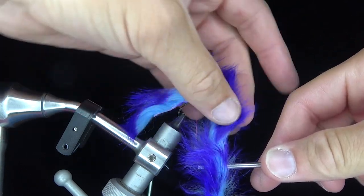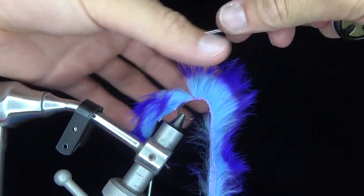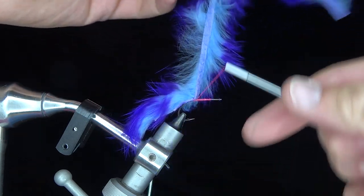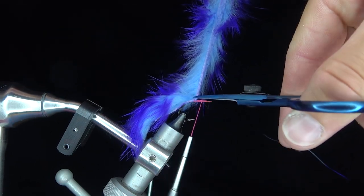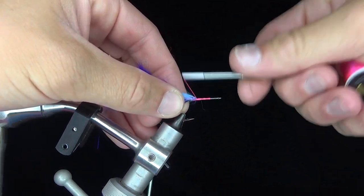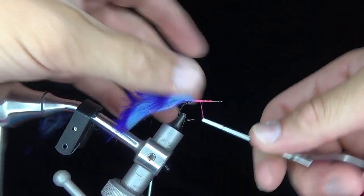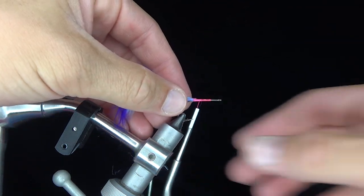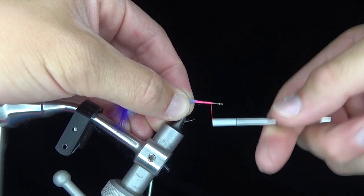Zach is going to be tying an articulated streamer in the funkiest colors — definitely the funkiest he's ever put in his vise. We thought he needed a little more pizzazz in his life, since he only likes olive and shades of beige for his flies. Zach Harris: 50 Shades of Olive — watch out, it's x-rated.